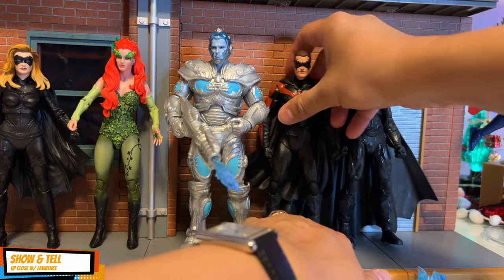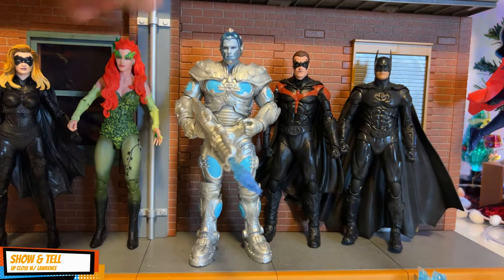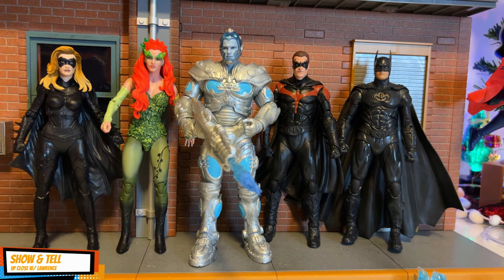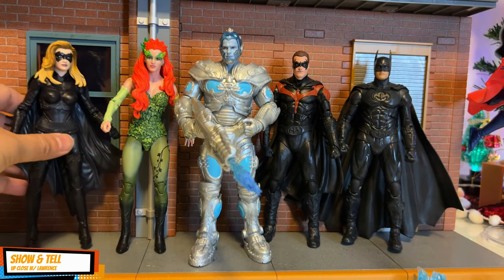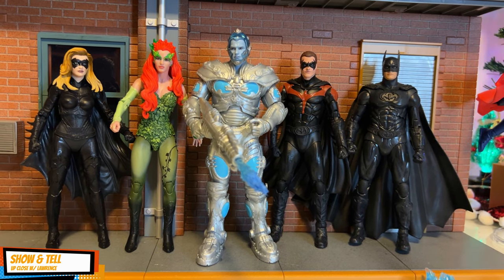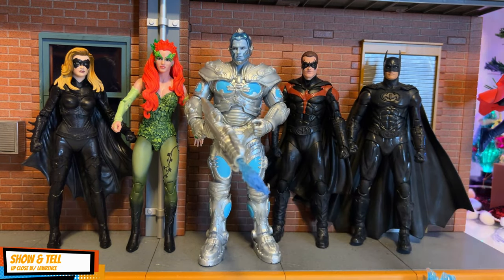Especially Uma Thurman, Chris O'Donnell, and George Clooney — of the four, I think Alicia Silverstone is a bit softer, not as bang on as the rest. It's an amazing action figure. Would it be part of my top 20 action figures? I'm not so sure — that's why you'll have to stay tuned.